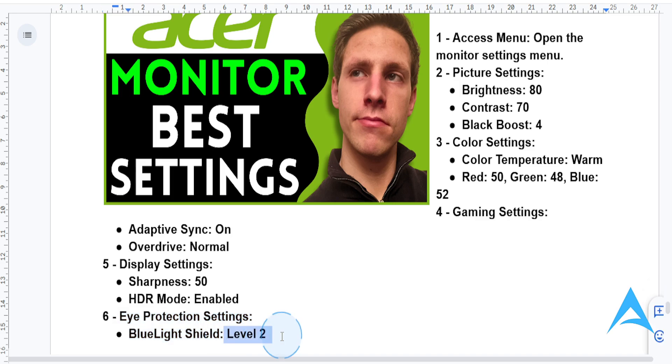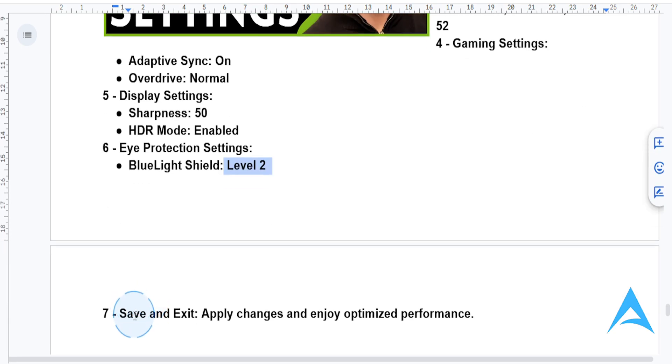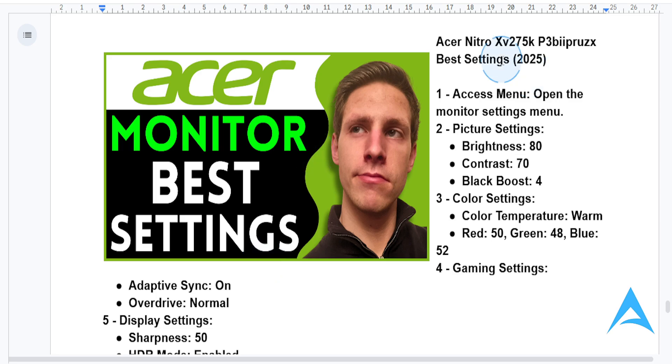Set the blue light shield to level 2 for minimal impact on colors. After applying the settings, go ahead and save them and exit the menu. With this configuration, your Acer Nitro XV27 5K will be set up for stunning visuals and top-tier performance.